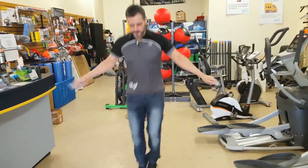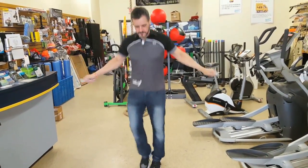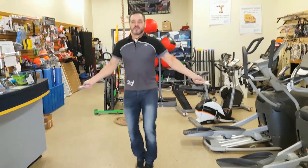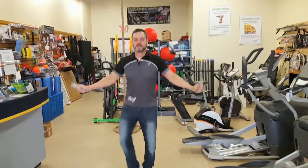Here to talk today about the Lelix Aluminum Adjustable Skipping Rope. It's a speed rope — it goes very quick. Double unders, triple unders if you can do that. I certainly can't.